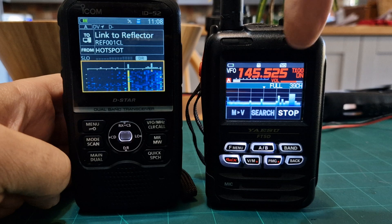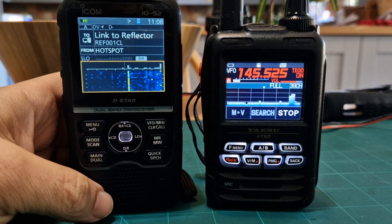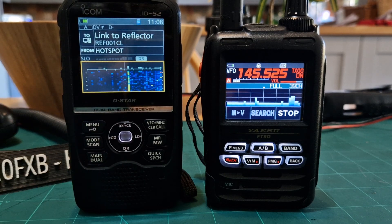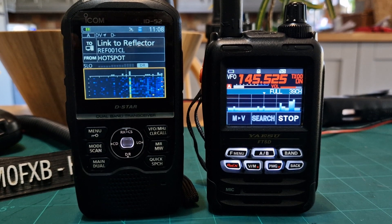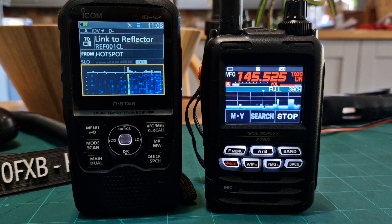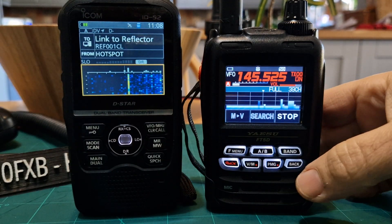There's the scope — that kind of display. You can change how many lines you can see, but it's not as good as the D-Star, though it's still completely usable. Now the ID-52 has DPRS, so it's not APRS — although you will show up on APRS.fi, it is DPRS. The FT5 is full APRS and it works so well.